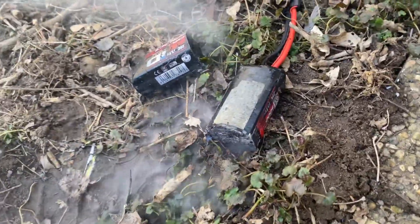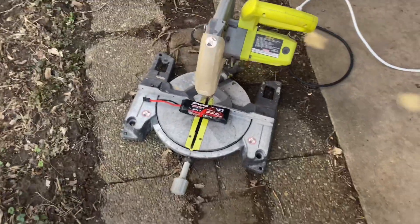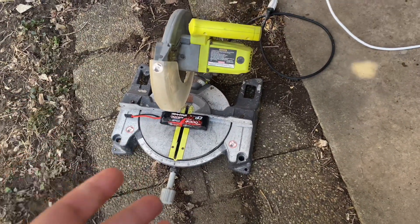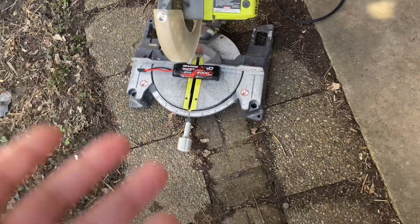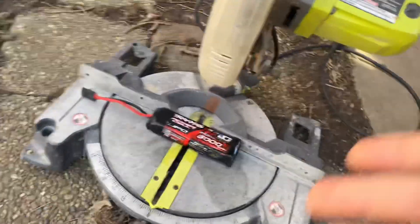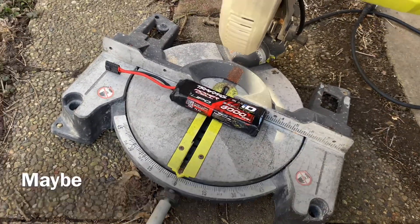Okay guys, so I just wanted to show you what happens under normal circumstances — not doing anything wrong at all — if you have a dead LiPo battery and you just happen to saw it in half. I'll go ahead and show you what happens. So this is what happens if one day you have a dead LiPo battery and you just accidentally saw it in half. Don't do that, but if you did, this is what would happen.